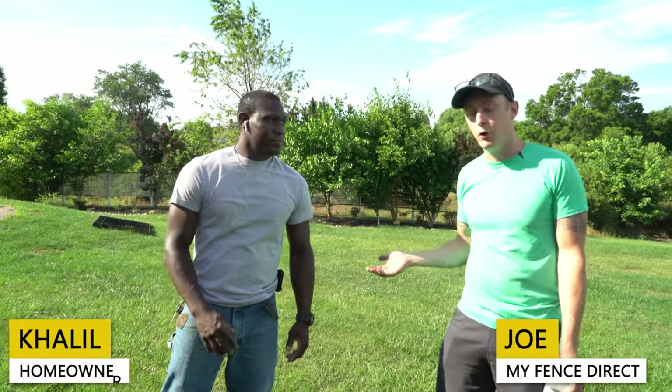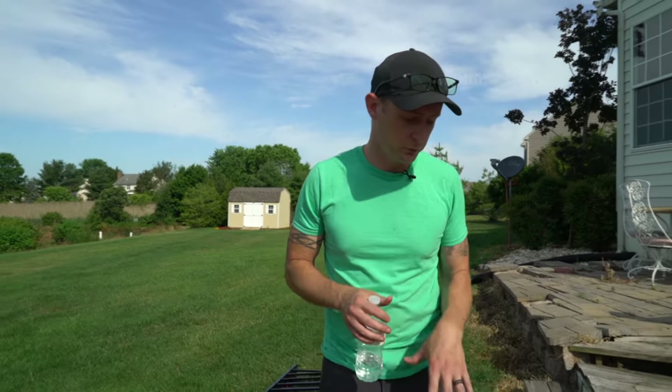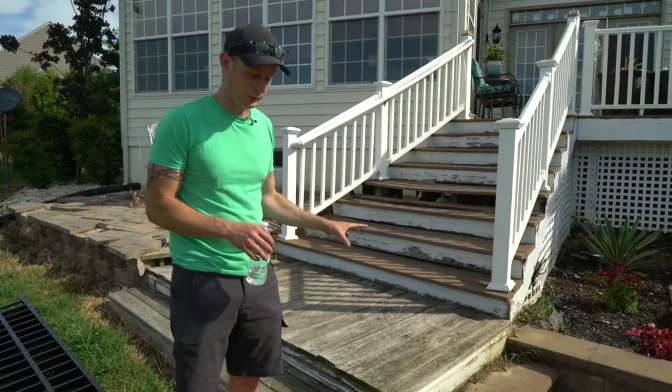This is Joe with My Fence Direct and this is Khalil the homeowner. Today we're going to be doing his first fence — an aluminum fence around a pool area. We're starting right in this area, and it is going to leave an opening that the homeowner will be replacing after we're done.